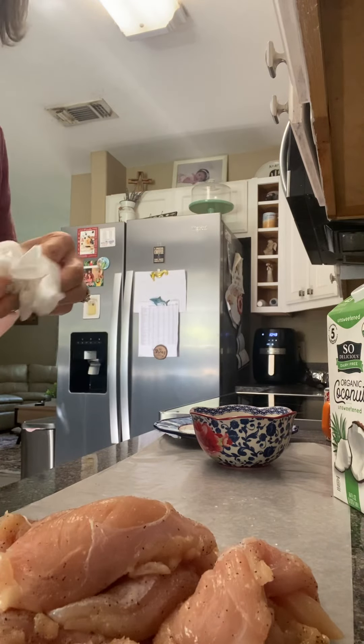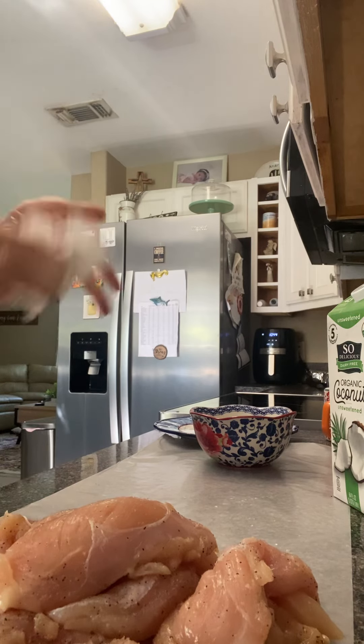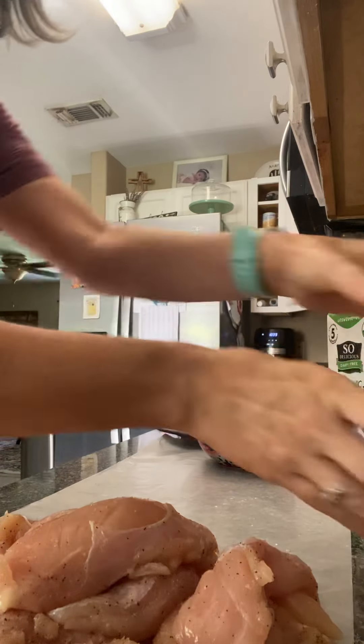And I just seasoned them up with your typical salt, pepper, onion powder, garlic salt, garlic powder, things like that. And then just stir them all together.